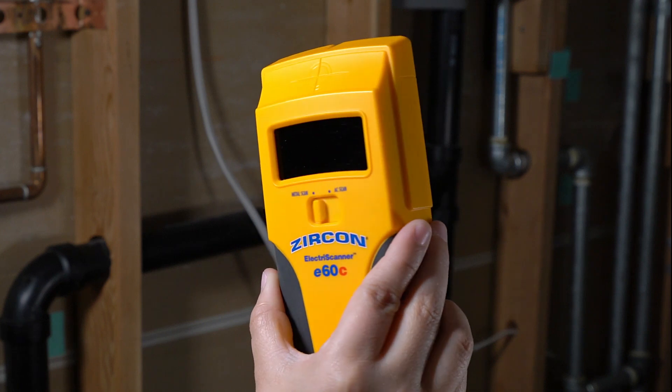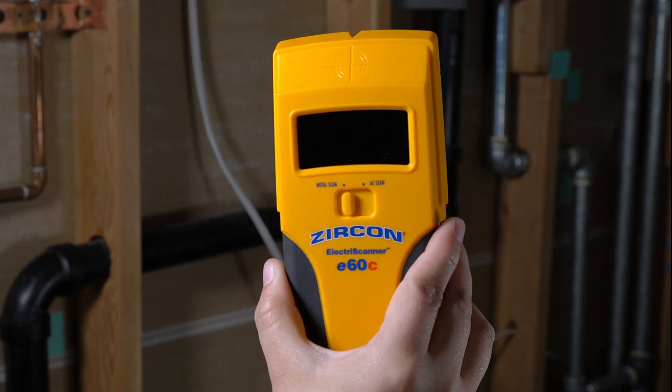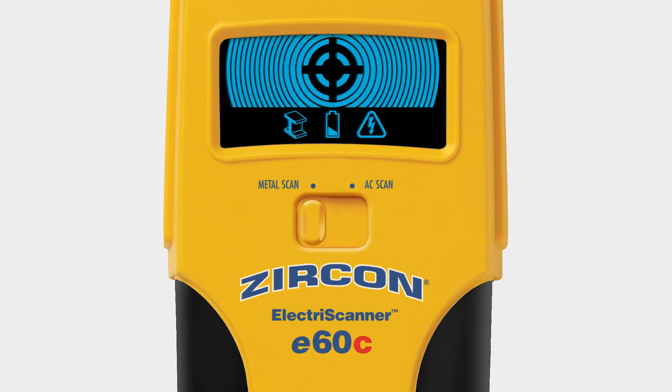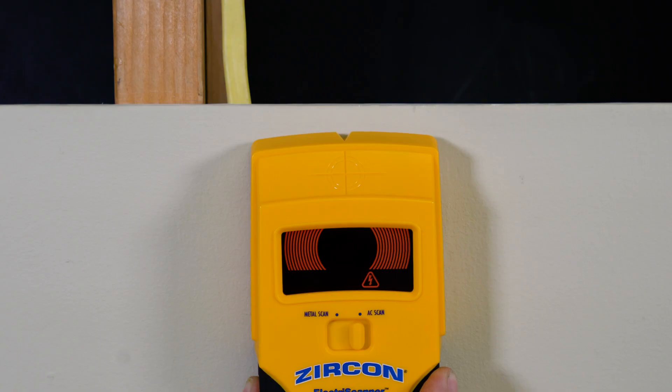Finding live AC voltage in metal pipes is easy with the Zircon Electroscanner E60C AC and metal scanner. The E60C has two scanning modes and features the advanced color trip display that lights red in AC scan mode.